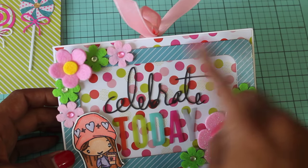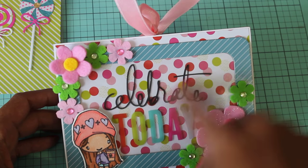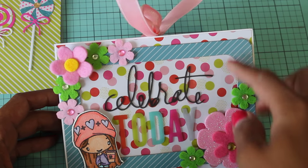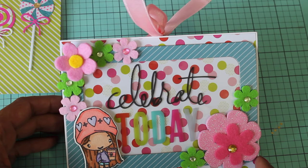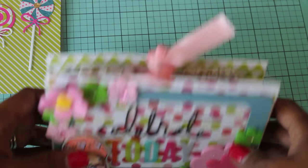After I adhered this, I totally forgot — I thought I should have added glitter or sequins. I could have made this a shaker on the front, but I had already adhered it down. So that's okay, but still super cute. So let's go ahead and open it.